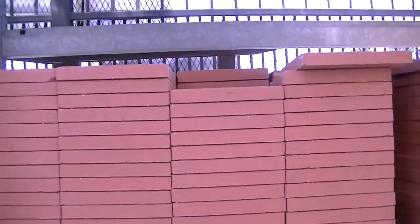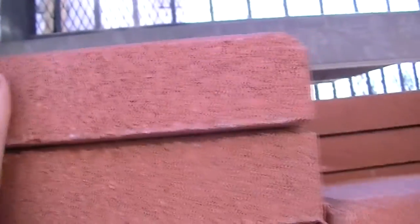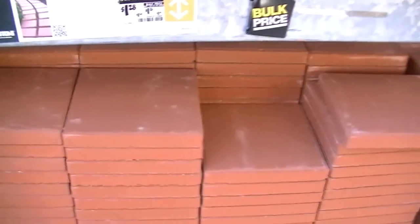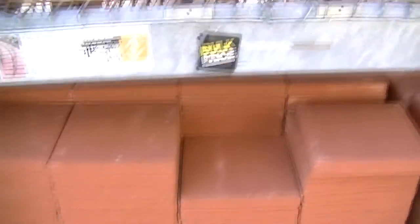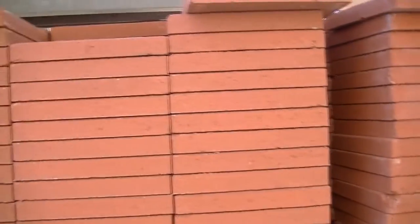Okay, so here I am at the Home Depot. This is probably what I'm going to get — these are 12 by 12 by one and a half inch red concrete pavers, $1.24 each. My hearth is six feet wide so that's going to be 12 of them, maybe 24 inches out which I think is too far, so I'm going to have to cut them. But this will give me a square hearth and then I will cover it with a sandstone paver.